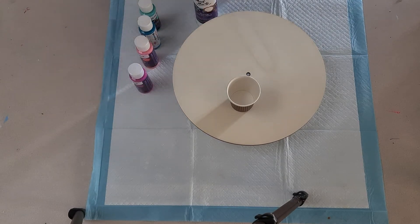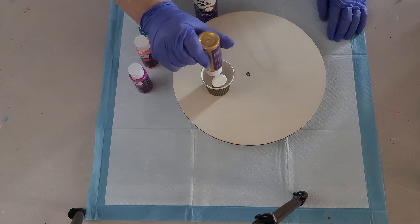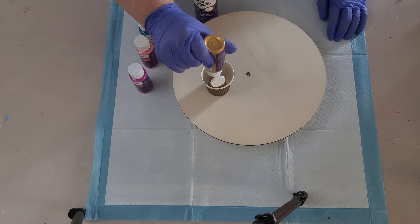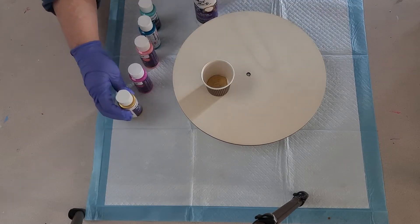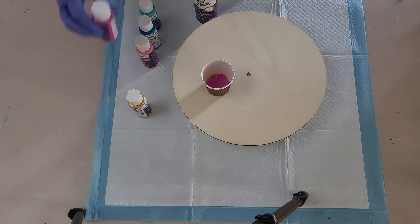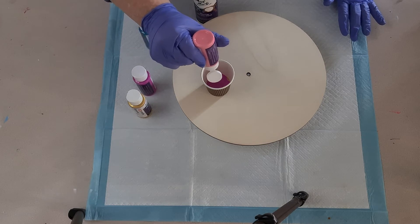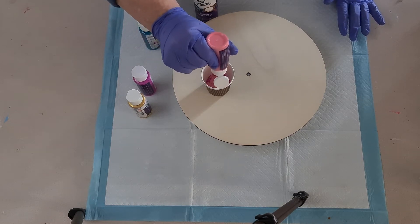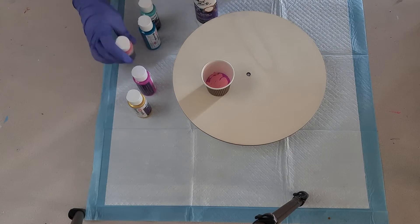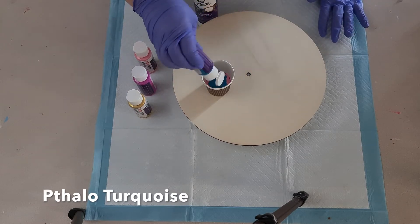I'm unsure right now of the exact color names but I will list them in the description below. There's obviously a gold, then a quite bright pink, and then a more pale pink. For the first layer I put the colors together — the two pinks, then a bluey color, and then a lighter turquoise or pale bluey turquoise.